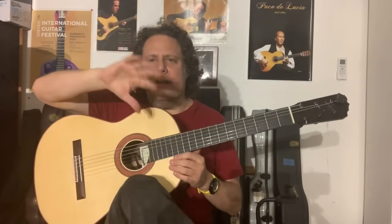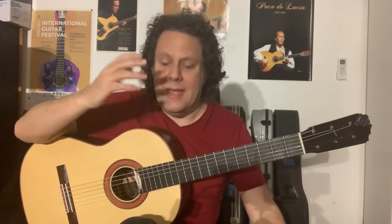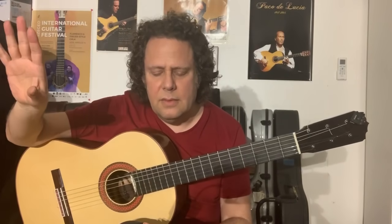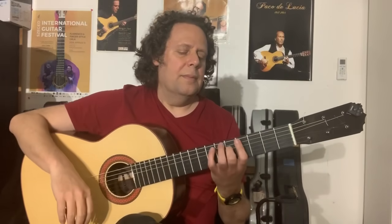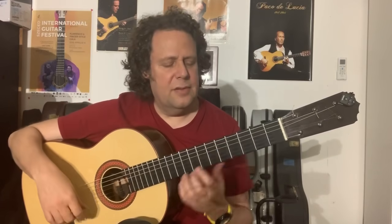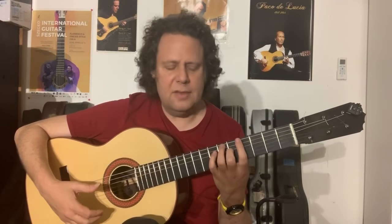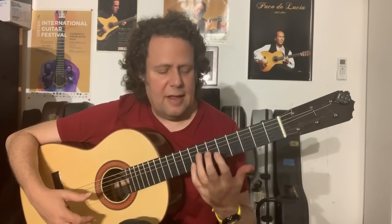How do you transition from exercise mode into performance mode? That's another video. But let's get back to our exercise. Here we have hammer-ons and pull-offs, which is ideal for strengthening the left hand.